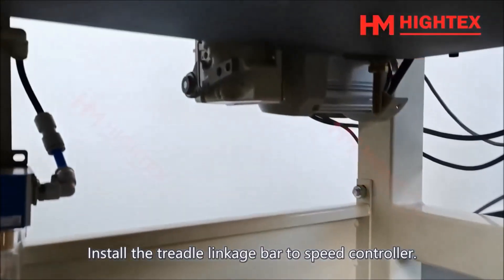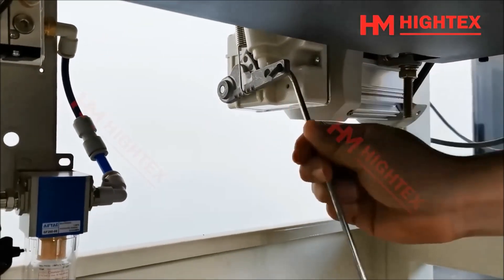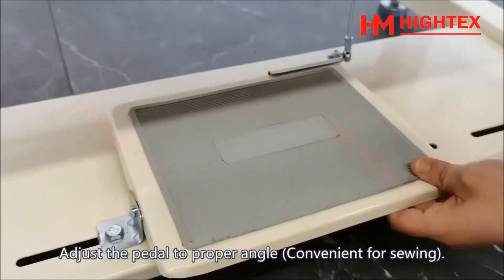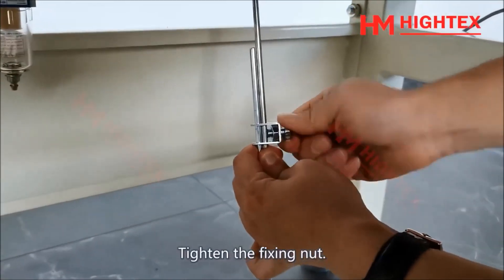Install the treadle linkage bar to the speed controller. Adjust the pedal to a proper angle convenient for sewing, then tighten the fixing nut.